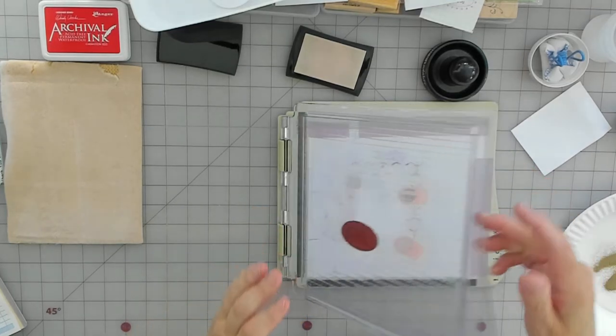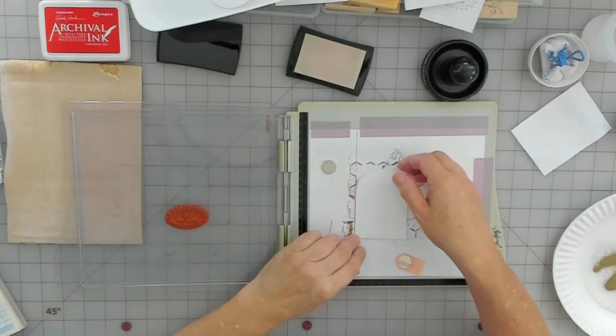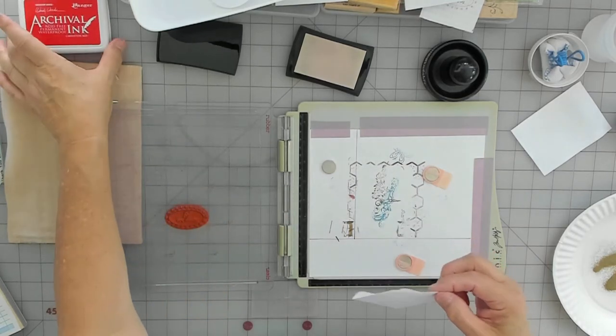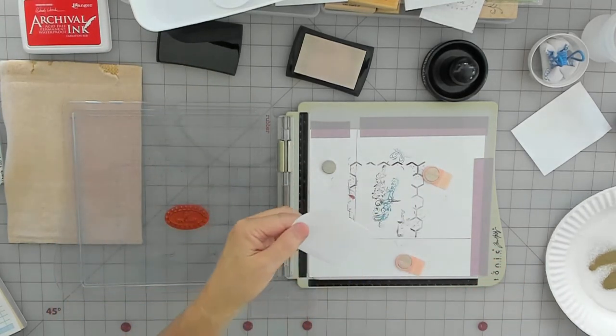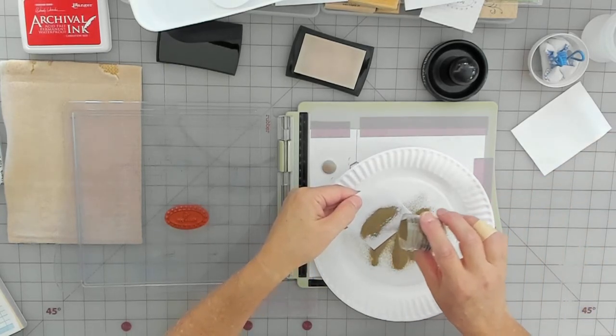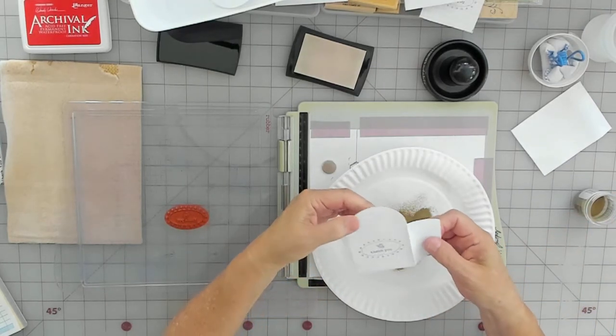I tried the Carnation Red once and I really love it, so I might take the other one out and put this one in. I have a customer that orders everything stamped in red, and this is the customer that wanted these envelopes. I might send her some samples with this red and if she likes it, I'll tell her I'm taking the other red out — because you have to stamp too many times to get what you want.